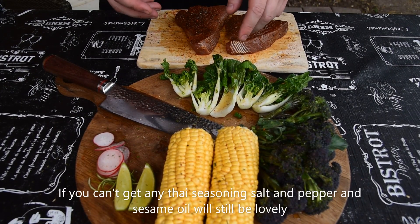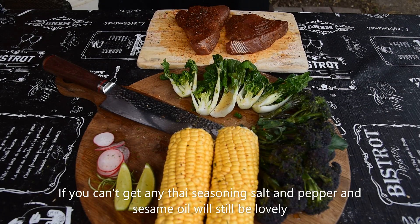I've cut up the bok choy, the broccoli, and I've got the corn as well. I've seasoned it all with some Thai spice and sesame oil. I've also got some radishes with a little bit of rice wine vinegar on them, and limes and lime zest for garnish.